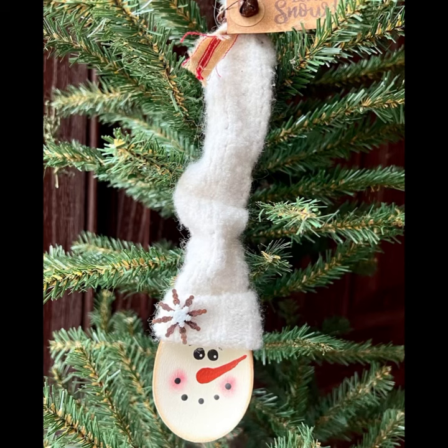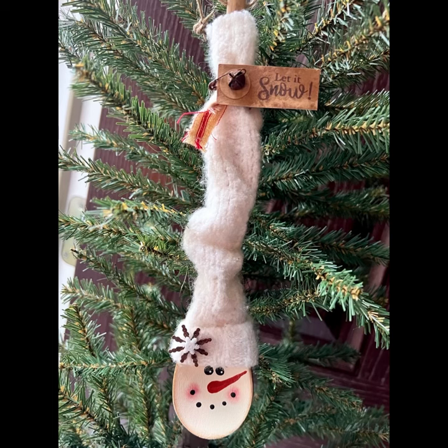I think this turned out so super cute — I absolutely love it. Thank you guys for watching. I hope this inspires you to make one, and as always, don't forget to spread the chaos.